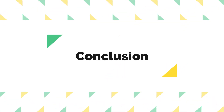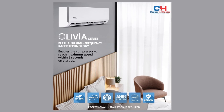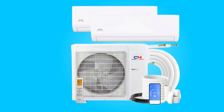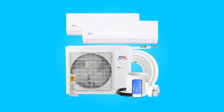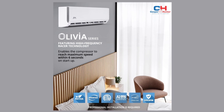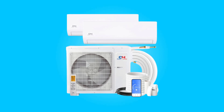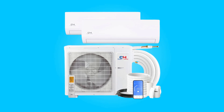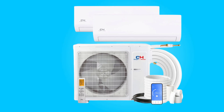Conclusion. The Cooper and Hunter Dual Zone Mini-Split AC from the Olivia series presents an impressive solution for efficient and customizable climate control. With its high SEER rating, smart technology integration, and comprehensive warranty package, it caters to both residential and commercial needs. The emphasis on professional installation, adherence to industry certifications, and careful logistical considerations further enhance the overall appeal of this HVAC system. For those seeking a reliable and technologically advanced solution, this air conditioner stands out as a promising choice.